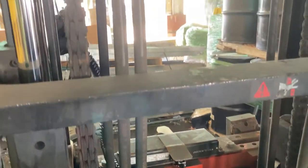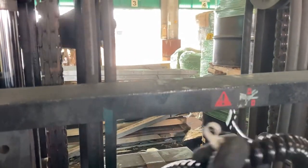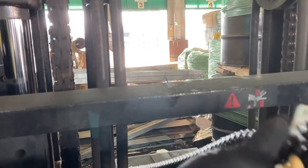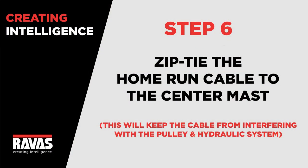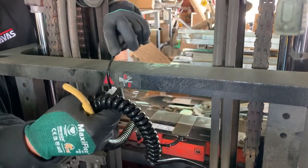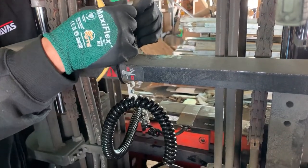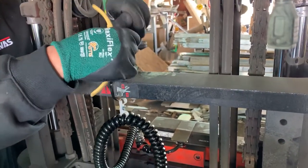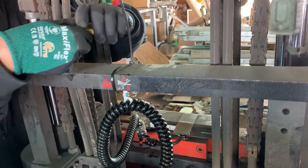Attach the cable to the center mass bar of the forklift utilizing the plastic loop. Take a zip tie and secure it to the center through the plastic loop on the home run cable. This is a necessary step, as it will keep the cable from interfering with the pulley and hydraulic system of the forklift.